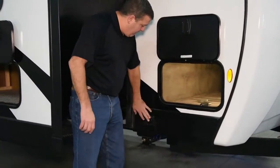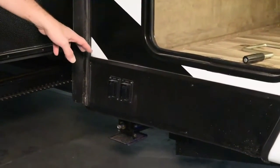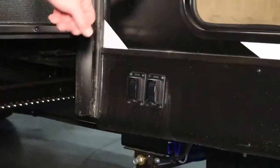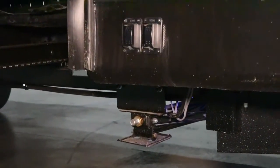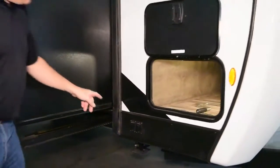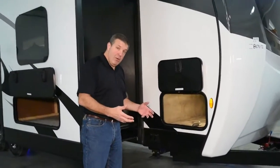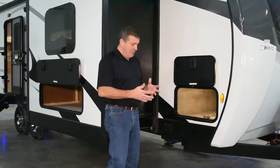We have the BAL stabilizer jacks — these are electric stabilizers. There are four stabilizers, one at each corner. What's different about the BAL is they have a motor for each leg, as opposed to the competition that uses one motor for two legs. Plus, there's a 6-amp thermal brake in these. If you start to overload the legs or the motor, it'll cut it off before it does any damage. Great feature.